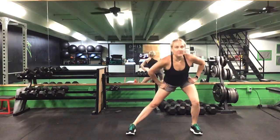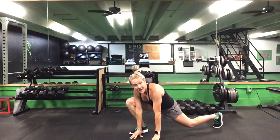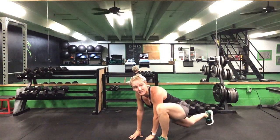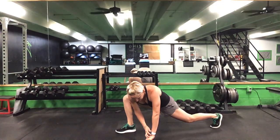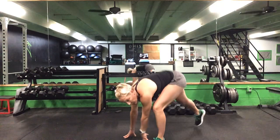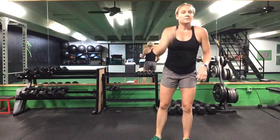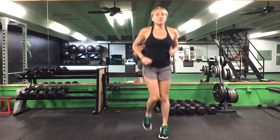Once you finish five on each side, we're going to do an elbow-to-knee step. Take a big lunge step, bend that back knee — don't let that knee touch — step back and switch. Do that three times on each side. Once you finish three on each side, come back up to your feet and we'll get back to a jog.